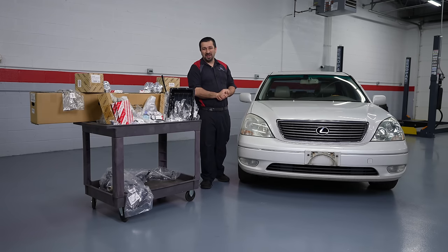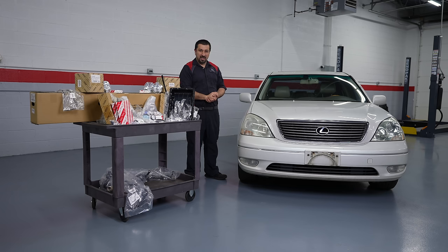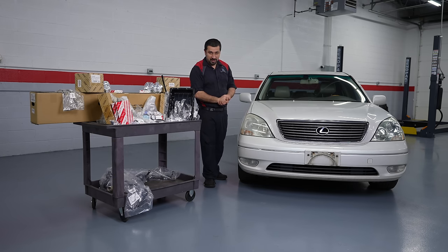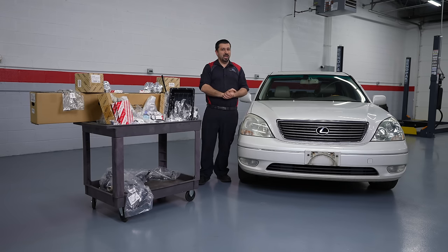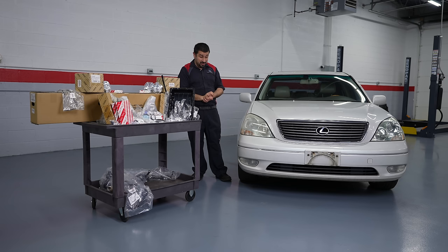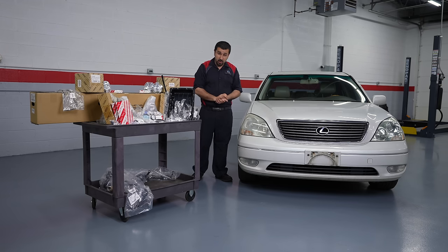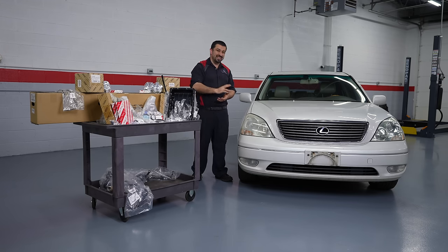Hello and welcome to the Car Kernel channel, and welcome to part two of our 600,000-mile Lexus project. In today's video we're going to start working on our project — we have a lot of parts and a lot more coming. We are not going to do everything in this single video because this car needs a lot of work, however we're going to start the journey towards the pursuit of perfection that birthed this very car.